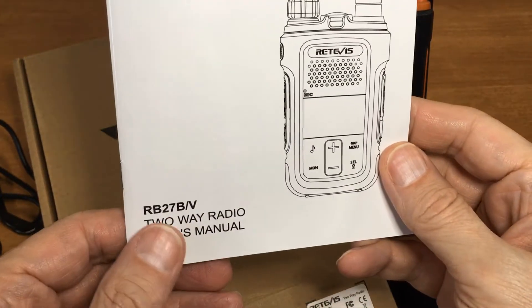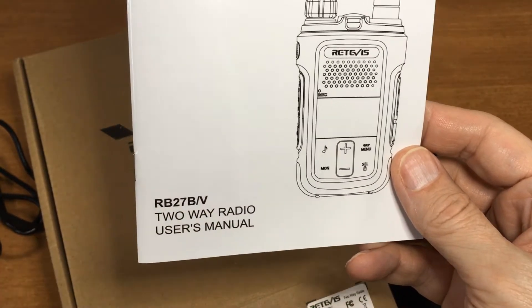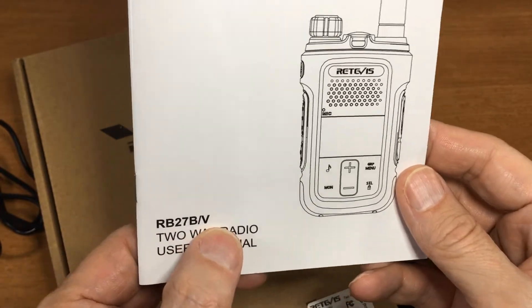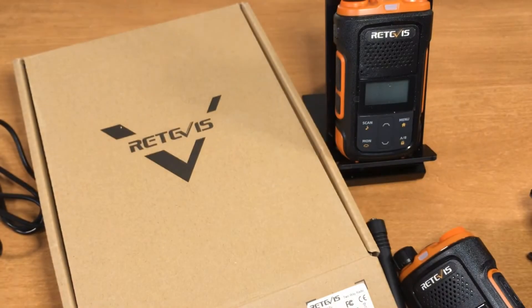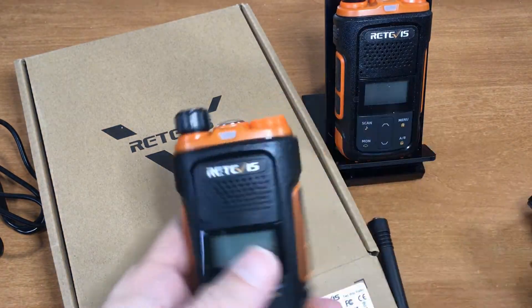The Redivis RB27V — the V is for MERS, the B is for GMRS. These are MERS radios.